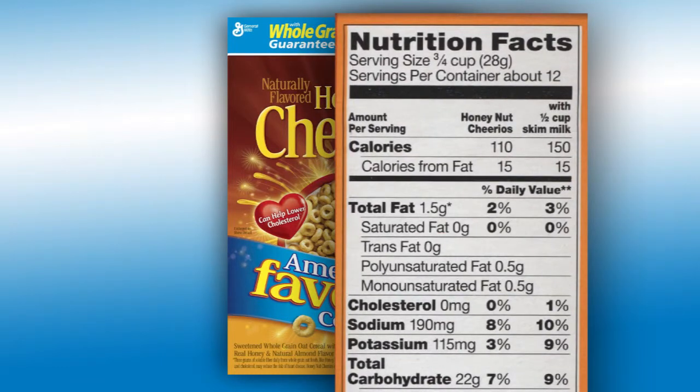For the purposes of estimating portion size, note the serving size described as a volume amount or a whole item. Next, note how many servings are in the entire package. Now that you know the volume amount of a single serving, estimate the amount eaten and document the volume amount in the food diary.